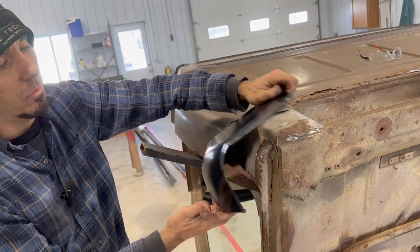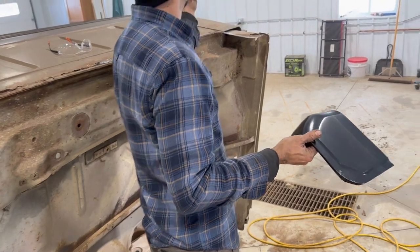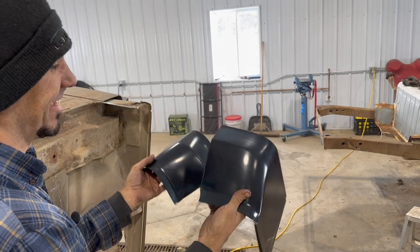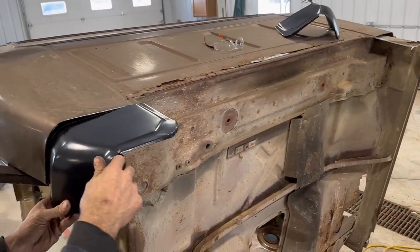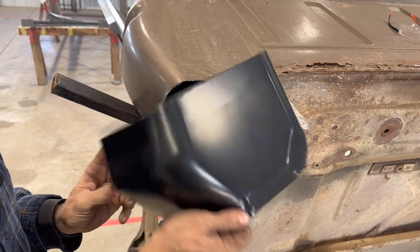Funny thing too — when you're dealing with Taiwan parts like this, I notice there's a difference in my two pieces. One's a lot longer, so I'll end up trimming that little piece off the end of it too, so that everything sits like it should when it's all said and done. You get cheap parts, that's what you get.